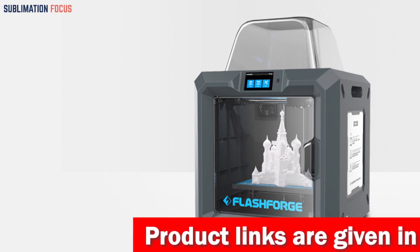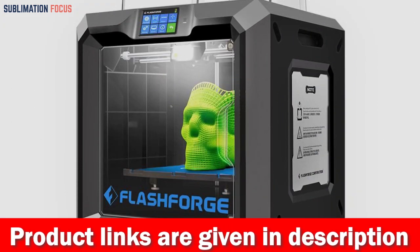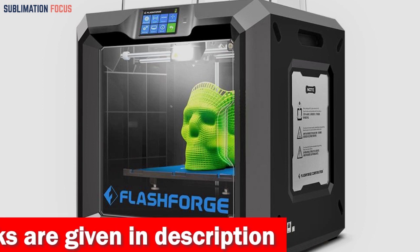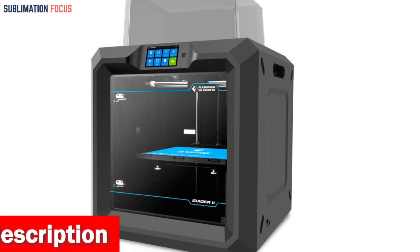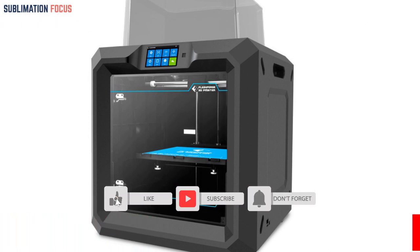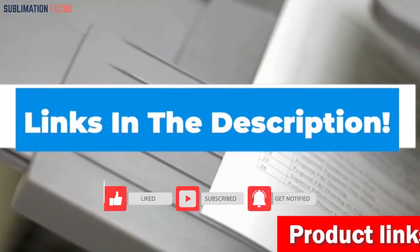The Guider IIS also comes equipped with a HEPA 13 air filter, which helps keep the air in your workspace clean and free of impurities and gases generated during the printing process. With its built-in HD camera, you can watch your helmet taking shape in real time. If you want to buy this 3D printer, check the link in the description box below.